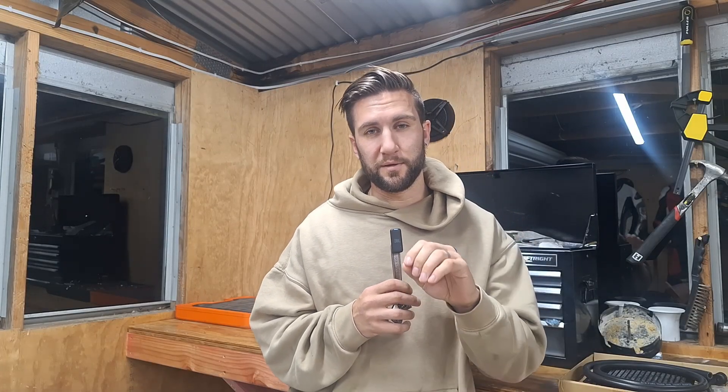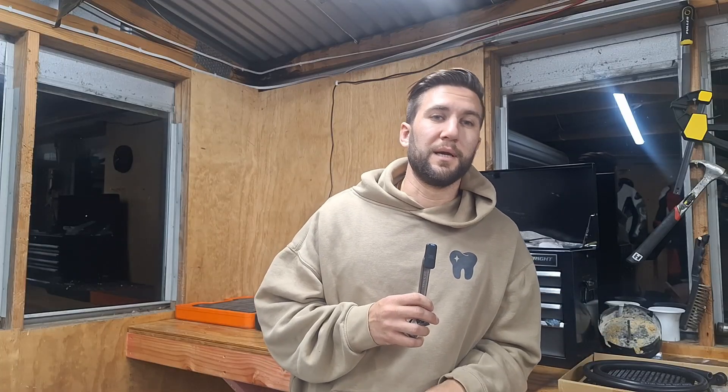Welcome back to the TST100 build. If you're new to the channel, here's a quick recap: we are building a custom 100cc two-stroke race bike with a custom engine and a custom chassis — custom everything, basically. The wheels, suspension, cylinders, and the gearbox are the only things that aren't custom.